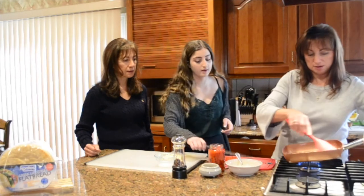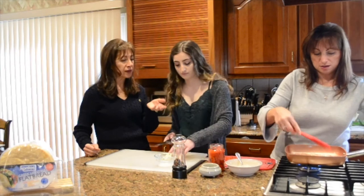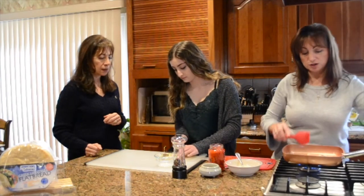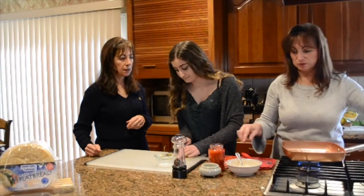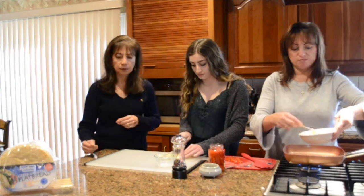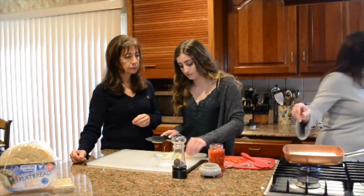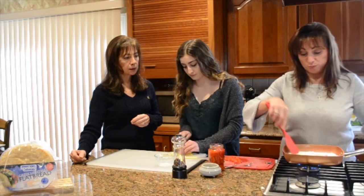We're going to add some milk and cut up the cheese. It's a huge time saver — while one thing is cooking, you get everything else prepped so you're not in the kitchen a long time. Our gyro meat is nice and brown. See how that looks? It smells really good. Now we're going to add our egg with that little bit of milk and scramble it up because this is a breakfast wrap.